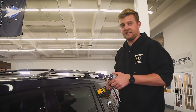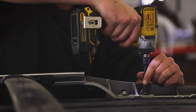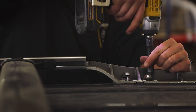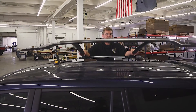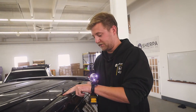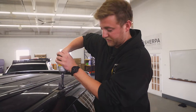And now we'll do the same on the other side. Now that all of the factory bolts are out, you can simply go ahead and remove your factory rack. Now that the factory rack is out of the way, you'll have your last two bolts. These are 10 millimeter — go ahead and remove those the same way we did the others.